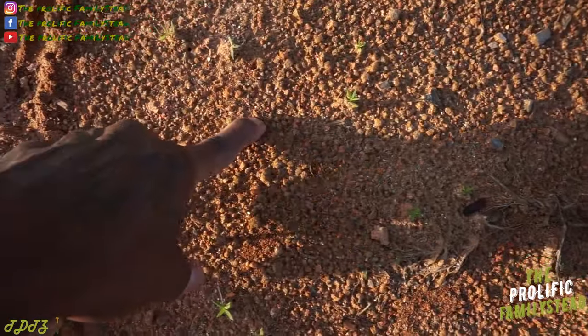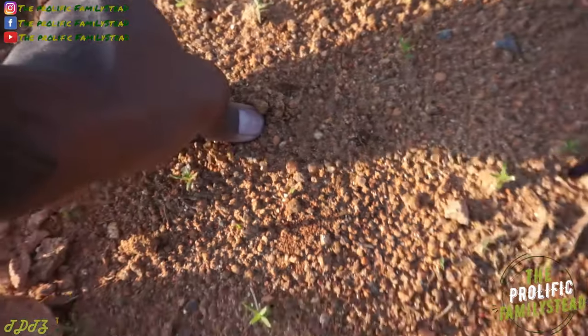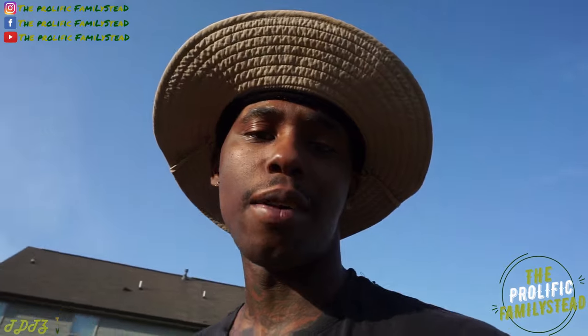Look at this — see my finger? I'm trying to press down in this. Clay soil has tons of nutrients, but if your roots can't go through the clay, then your roots won't uptake the nutrients from the clay. And also, clay holds and retains a lot of moisture.